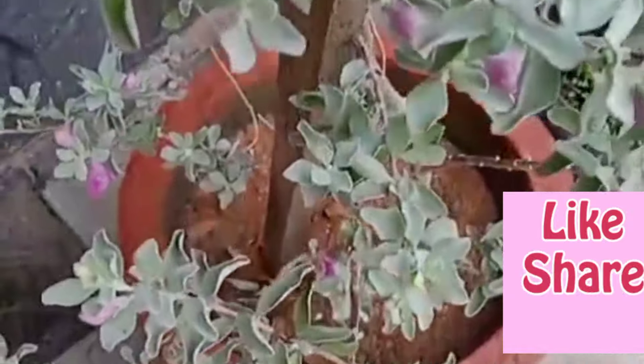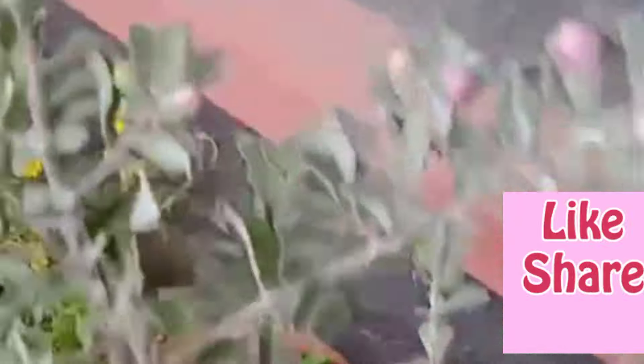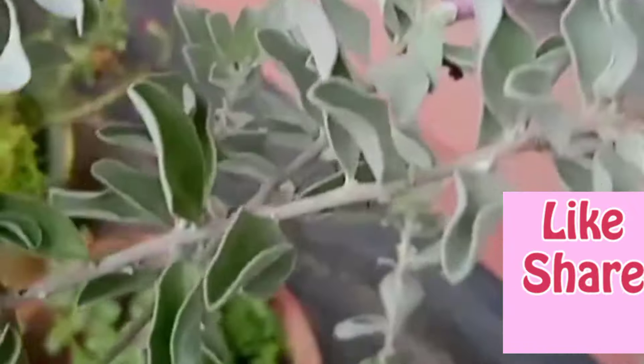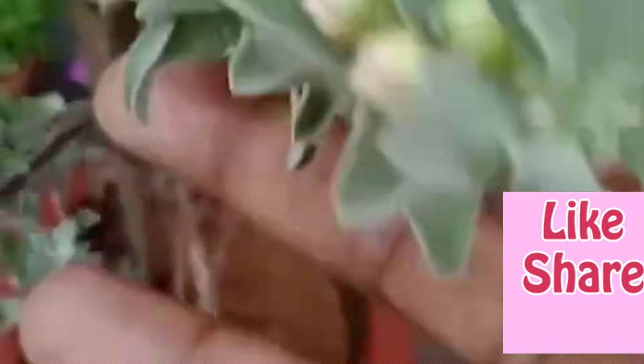When I put the seeds in the field, I was able to make the seeds a little. And I was able to make the seeds a little too. So this is how I made the seeds.